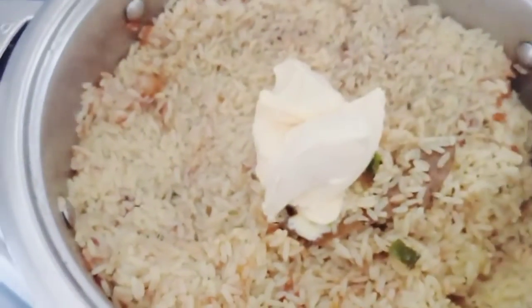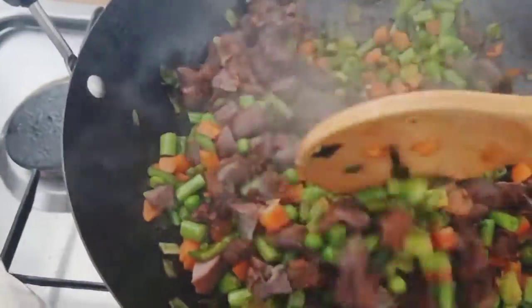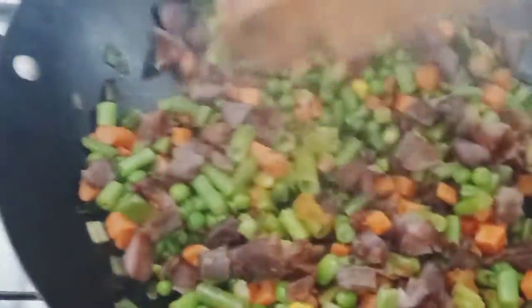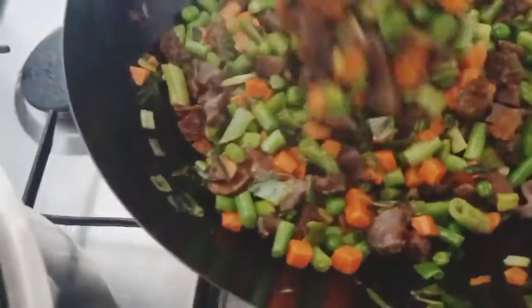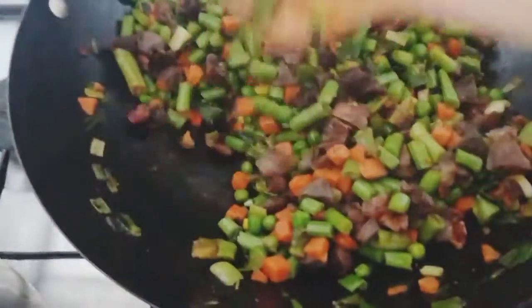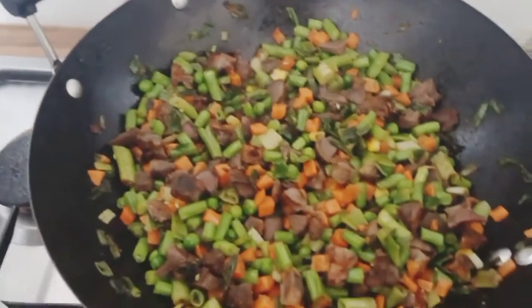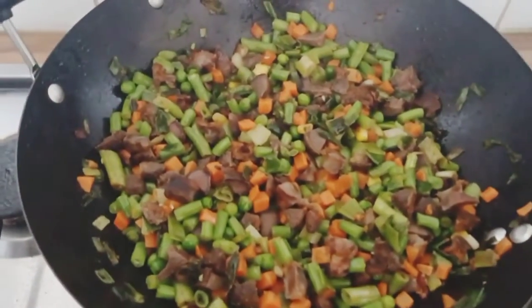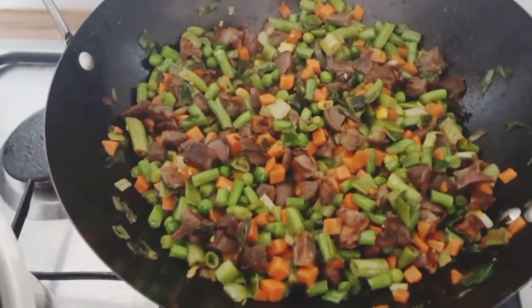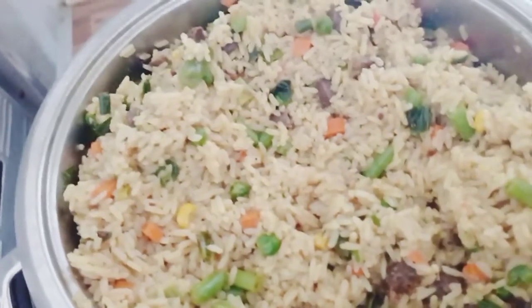I just added my butter and I'll cover it. I don't like using the liver — this is Nigerian fried rice. I'll use it because Nigerian meat is organic. I always like using the gizzard instead, so I'm going to pour it into the rice now. Our fried rice is ready!